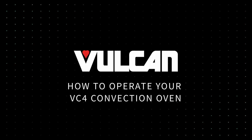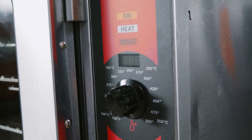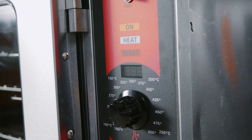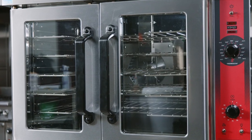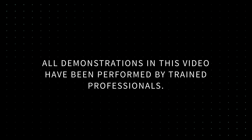How to Operate Your VC4 Convection Oven. In this video, we will cover how to operate your Vulcan VC4 Convection Oven for initial use. We will demonstrate how to operate and care for the unit. All demonstrations in this video have been performed by trained professionals.